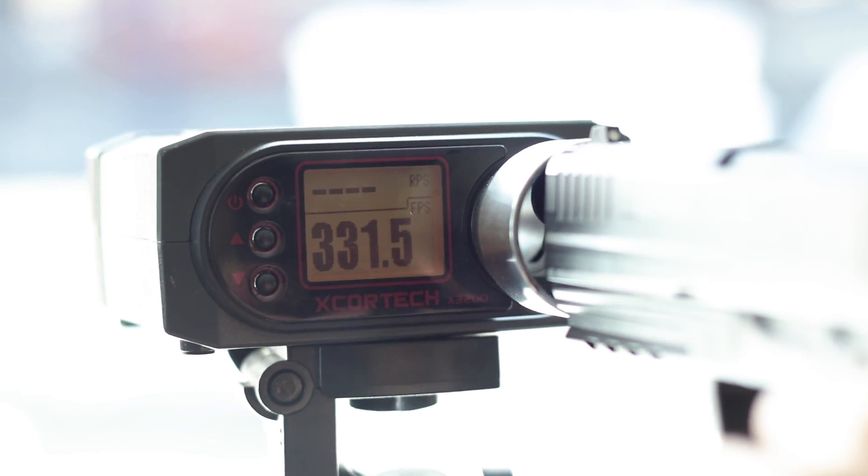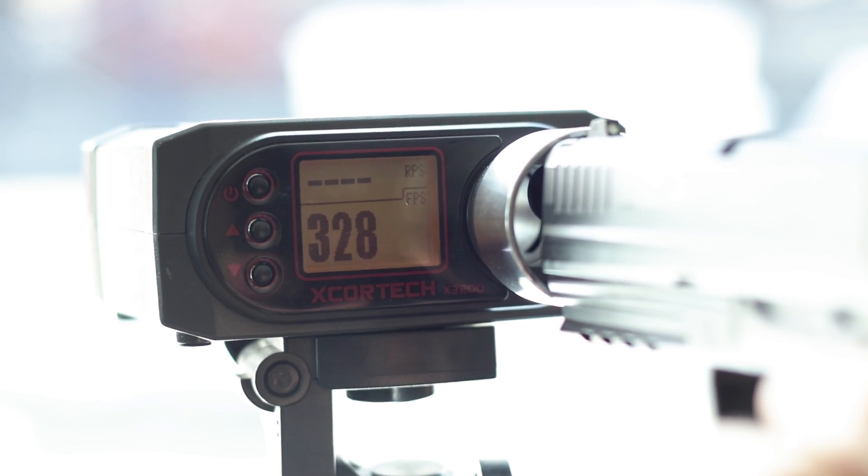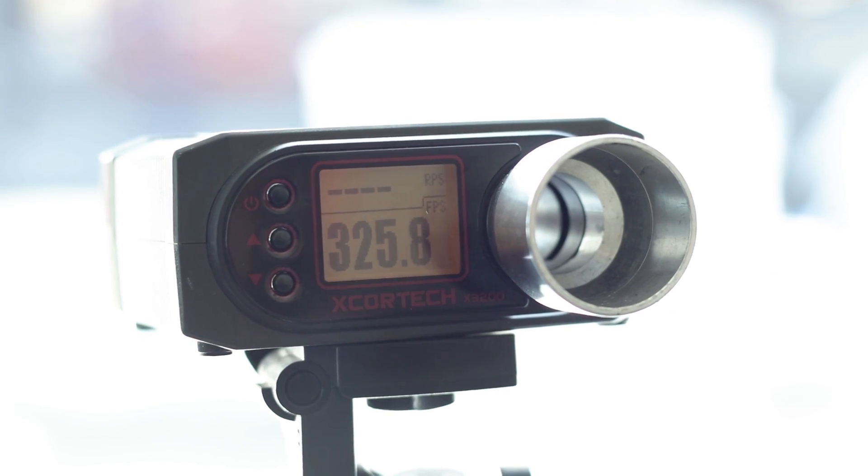Moving on to New Pearl green, I saw 331 fps on the initial shot, which is a little higher as expected because the PSI of the gas is a bit higher. What was interesting — and this is really where New Pearl gas starts to set itself apart — is the drop. We saw it drop from 331 to 325 fps across those five shots, a delta of just six. That's not a big number and it definitely held onto that power from first to fifth shot better than standard green gas did.